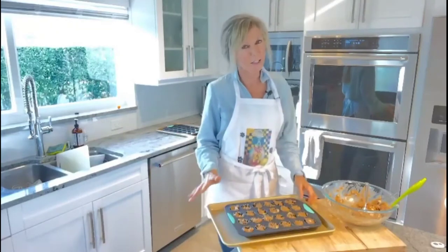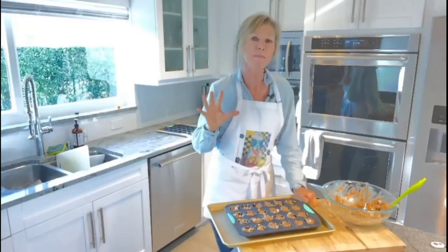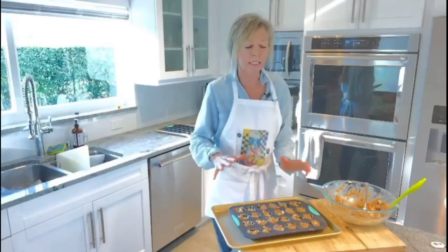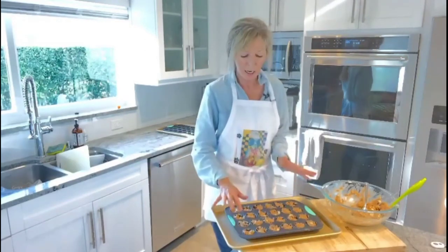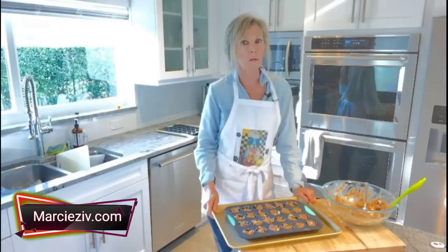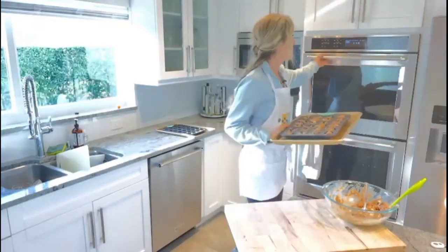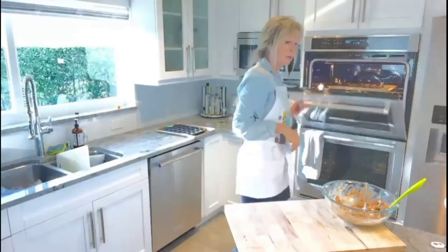The muffins are all set to go into the oven at 350 degrees for approximately 20 minutes. For larger muffins, bake 20 to 25 minutes. For smaller muffins like these, check at 15 minutes — press the tops and see if they're a little spongy. If they're not done, keep them in for a few more minutes. Here we go into the oven — bye bye, see you soon.